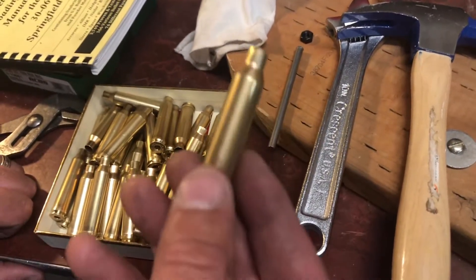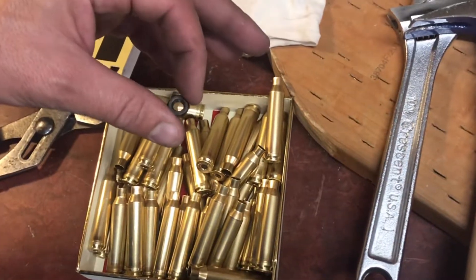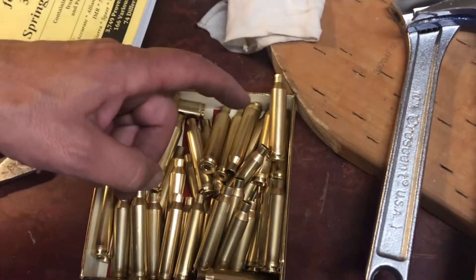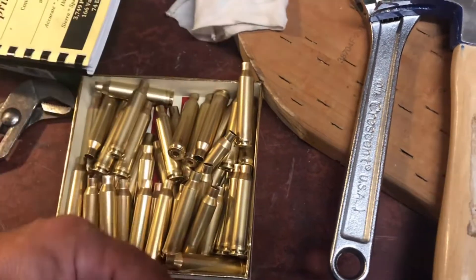If you have any question about a case, don't use it — chuck it, recycle it, whatever you want. You guys have a great night, and be careful when you're reloading. If you are not careful you could end up killing yourself or someone you love.